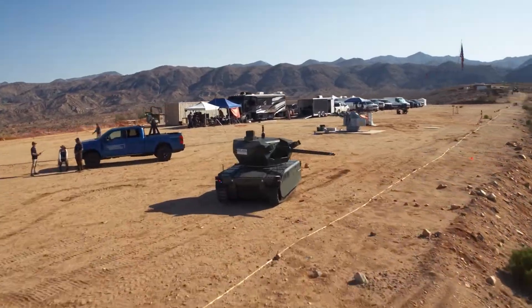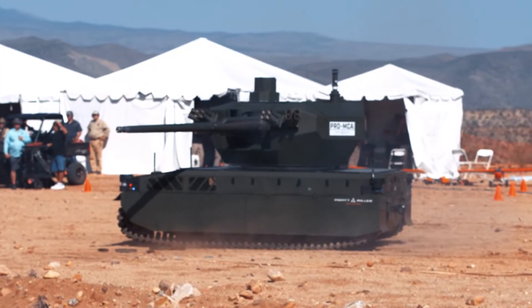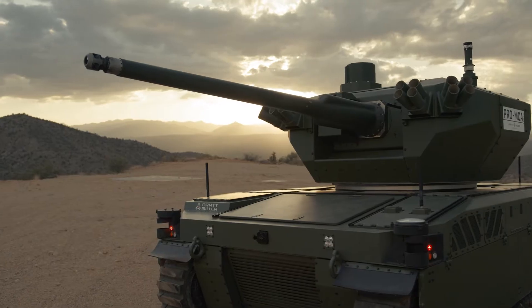The XM813 is the newest chaingun to be adopted by the US Army. Its linkless configuration minimizes space claim by eliminating the need for feed chutes.